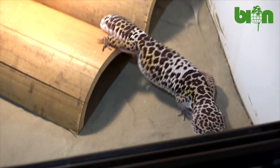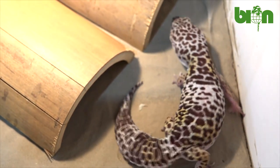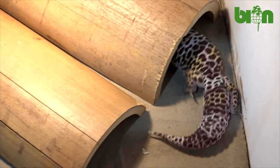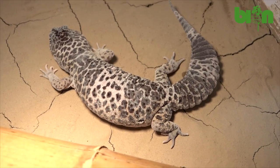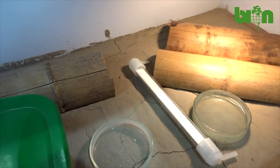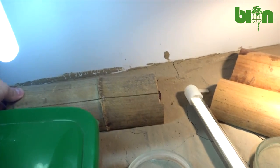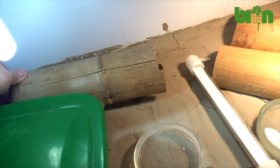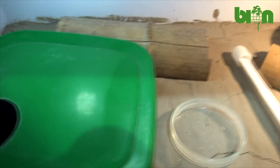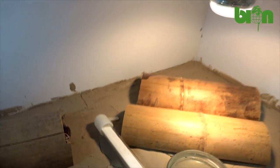A Zoomed UVB lamp is used during breeding season for 14 hours per day and for 10 hours per day at other times before the period of winter dormancy. Daytime temperature is plus 28 to plus 32 degrees Celsius. At night, the temperature is not lower than plus 26 degrees Celsius. At the time of winter dormancy, the temperature is plus 16 to plus 18 degrees Celsius. Heating with a 25-watt incandescent lamp is used only during autumn, spring, or winter months in order to maintain daytime temperature.